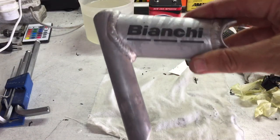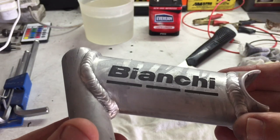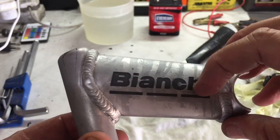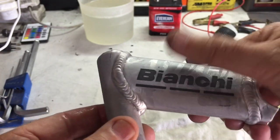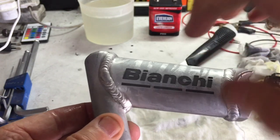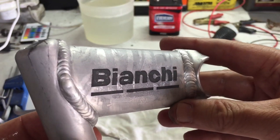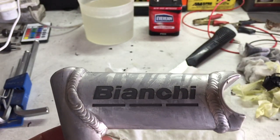And the final result — a beautifully etched Bianchi logo. This turned out way better than I expected. The etching was just deep enough that I'd be able to paint it if I wanted to, and it was uniform throughout. I was super pleased with this result.